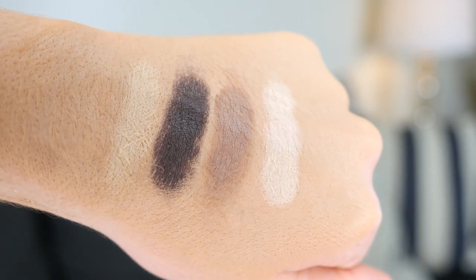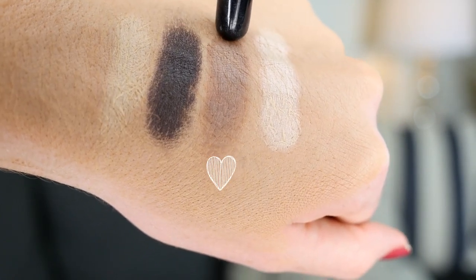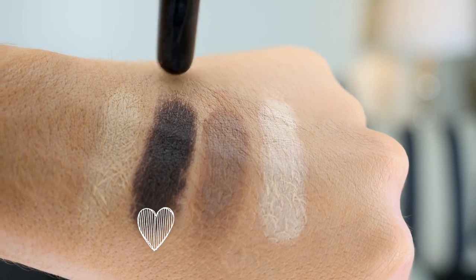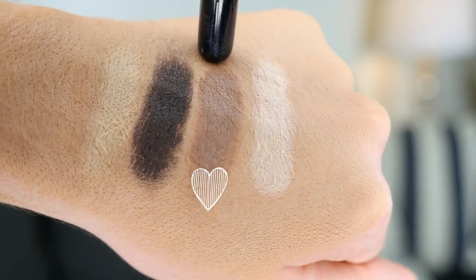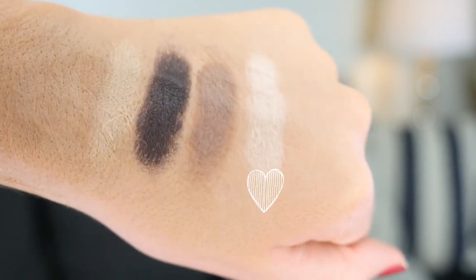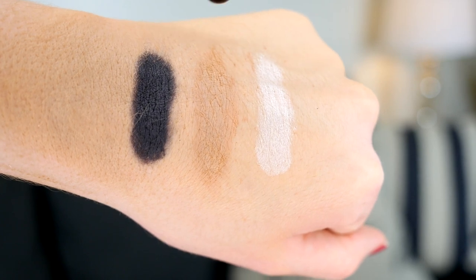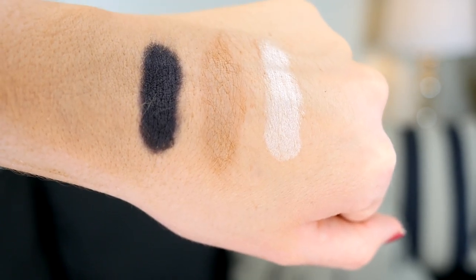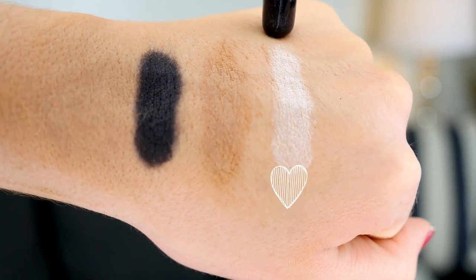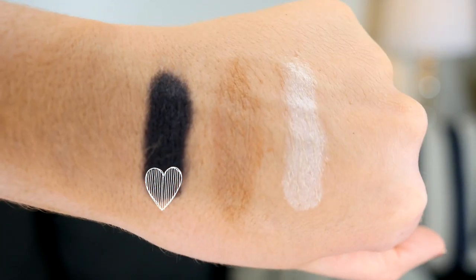The first four shades are the neutral part of the palette: Molder, Vox, Strutter, and Lyric. Strutter is a matte cream beige. Vox is a dark brown. Strutter is a cool tall neutral transition shade. Lyric is a shimmery highlight — a white base with a little bit of pink iridescence. The next shades are Noble, Skulls, and Black Metal. Noble is a matte, slightly warmer transition shade. Skulls is more of a white shimmer, and Black Metal is a matte black — and these are amazing.